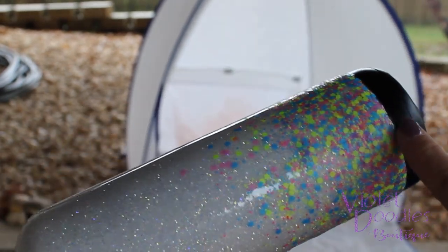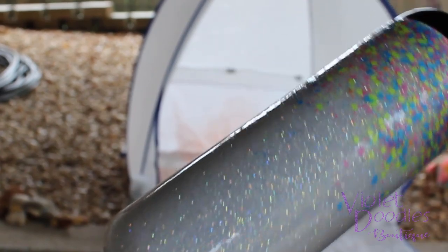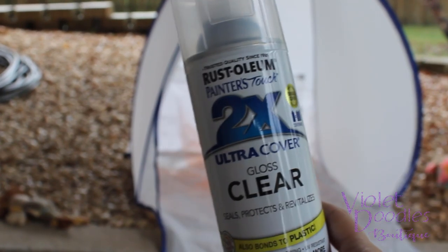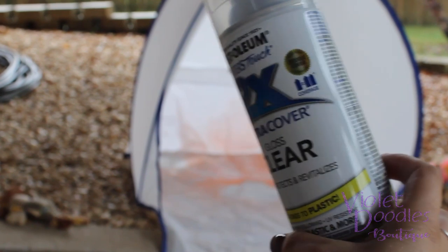I just retaped my stainless so none of it gets covered with my spray paint. I'm just going to coat it with a clear gloss — this is what I'll be using today, Rust-Oleum 2K gloss. And yes, it is thunderstorming right now, so luckily I am under the deck.